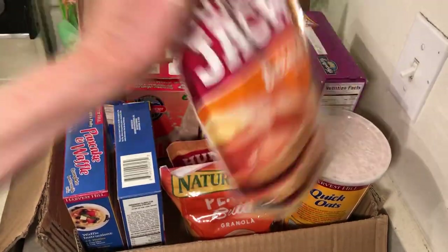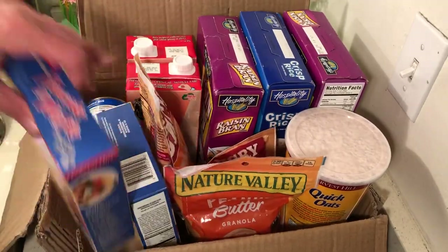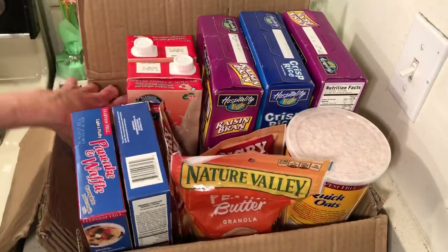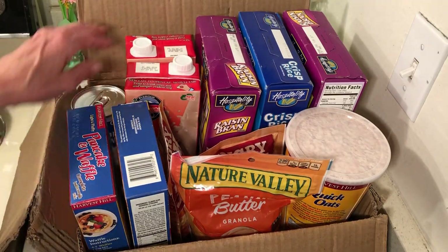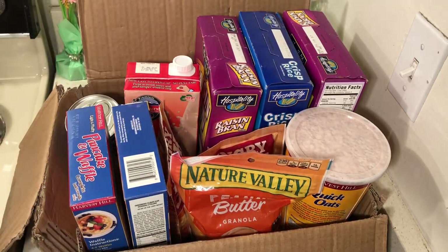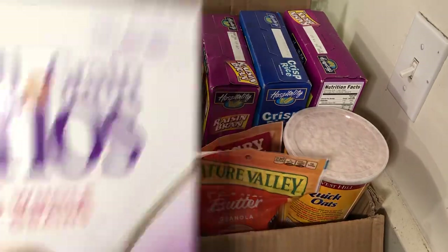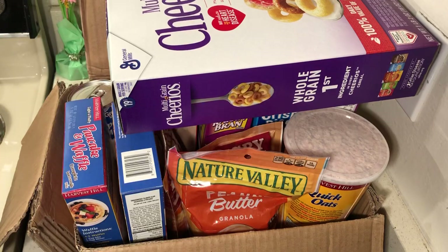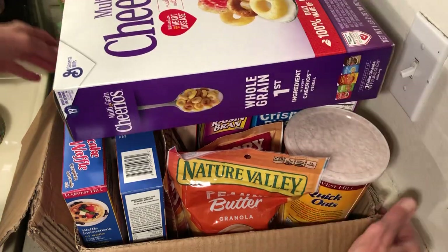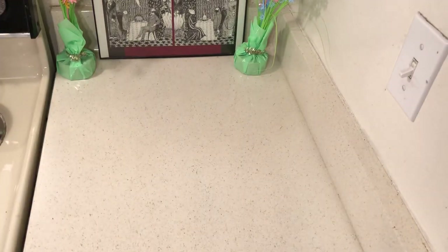Here are the two boxes of pancake mix I bought today. I have some evaporated milk — I like about 20 cans — and I have two cartons of shelf-stable milk. And then I have some Cheerios. I also have more Cheerios, and I find the Cheerios are going to be working out pretty well. There's a lot of cereal in these boxes, so that is my box of cereal.